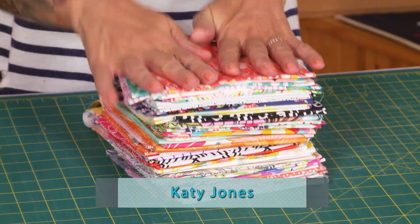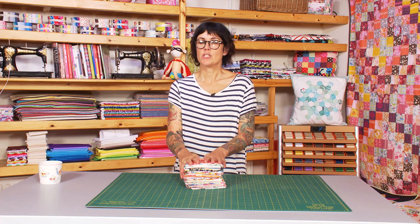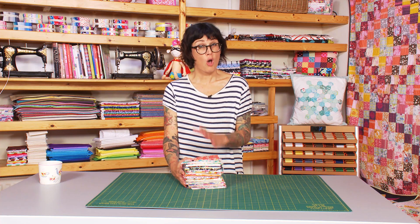Hi and welcome to Quilt Monkey. In today's show we are going to be looking at fat eights, which are a different cut of fabric to what we usually use. I tend to usually use fat quarters, and I'm going to show you how to turn fat eights into a really lovely scrappy block that utilizes them perfectly.